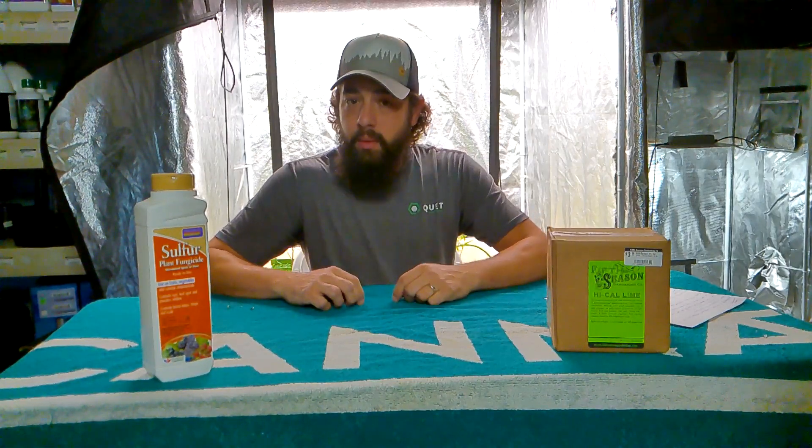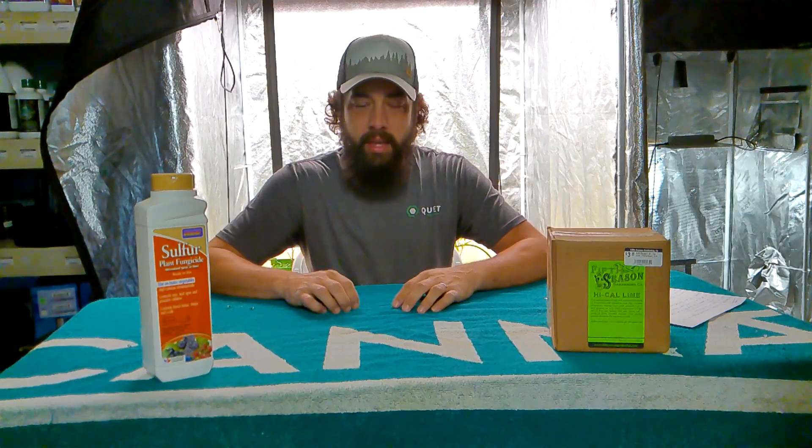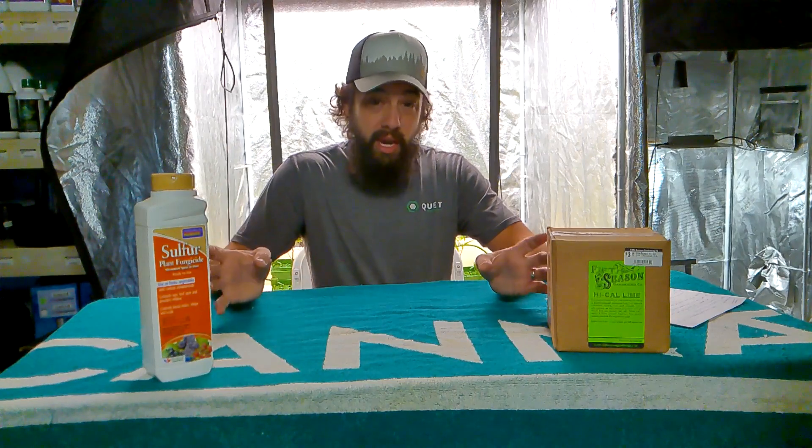Hey, what's going on guys? Today I wanted to continue our amendment series on a few other ones that — number one, lime — I get talked about a lot in the same way with kind of garden sulfur.